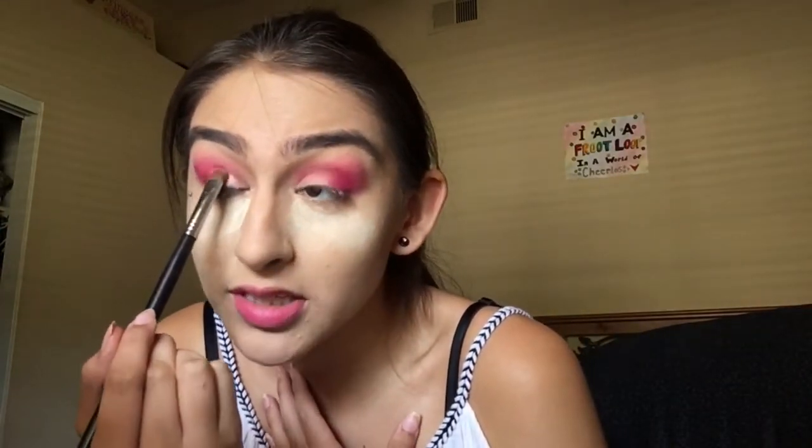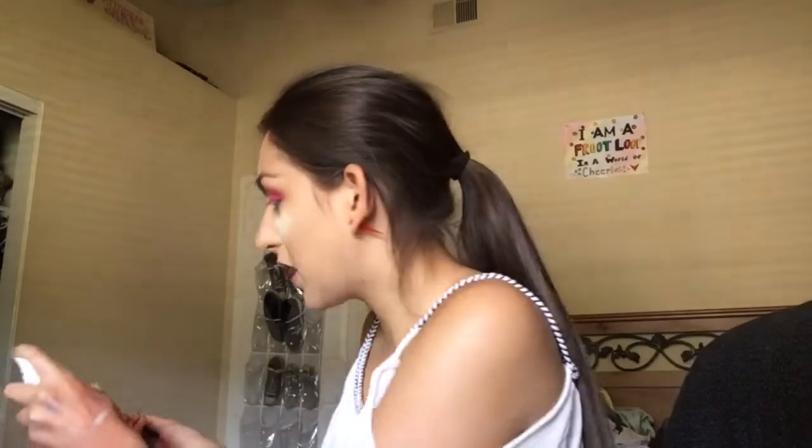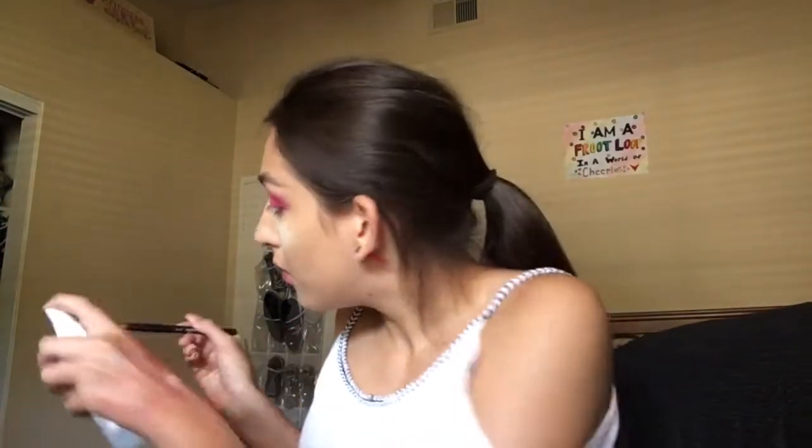I should probably use a different brush, but this look would be so pretty for Valentine's Day. This palette is limited edition. I don't know if they'll keep it limited edition just because it's been getting really good reviews, but for right now it's listed as limited edition. Do I believe that? No. But I wanted to let you guys know every single thing I know about this palette.